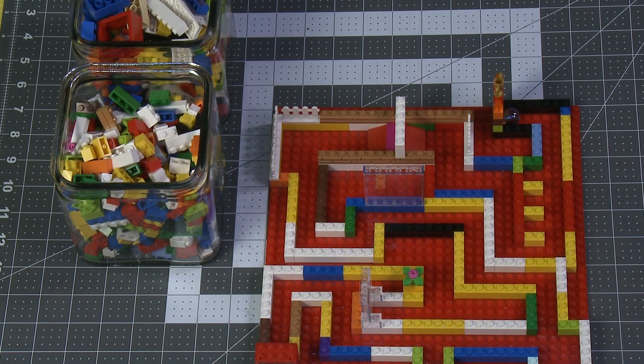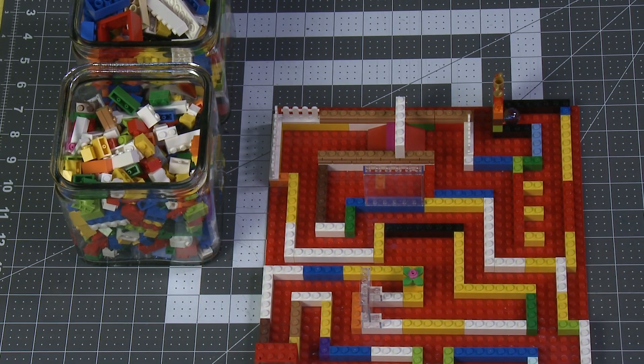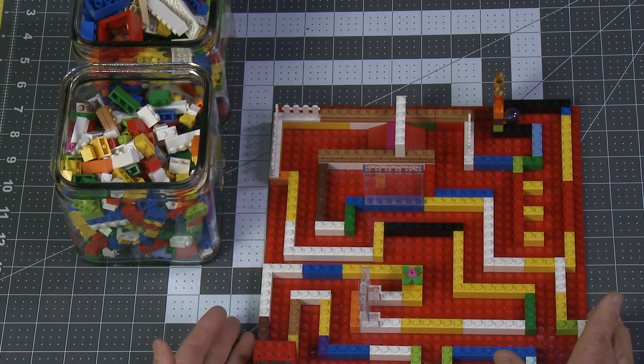One of the fun things to do is have multiple people doing this and have everybody build their own mazes. Then you guys can try your own challenges — everybody can have their own challenges. You can time each other and see who can get from one end to the other end the fastest. And there you have it, an amazing STEM challenge.